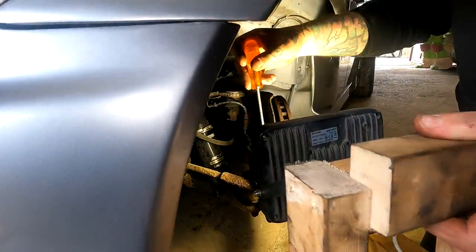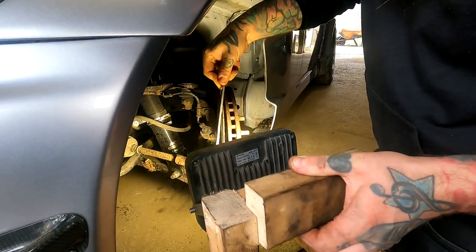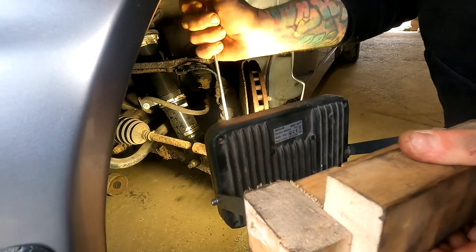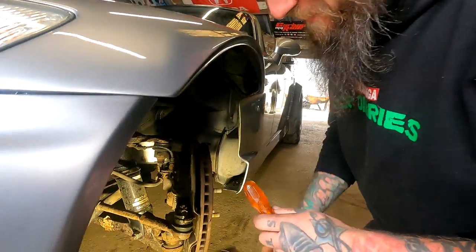Bloody hell, you can't even see the thing. Oh my God. Look at it — it's so gammy, isn't it? Totally corroded. I can't even get the screwdriver in there.